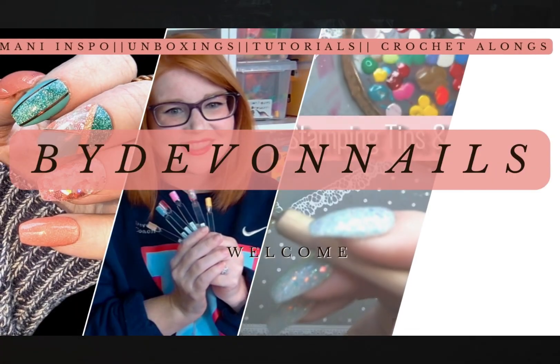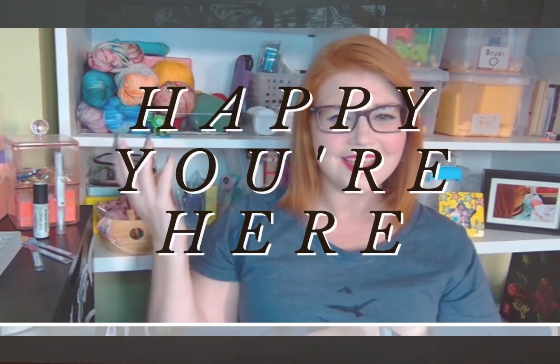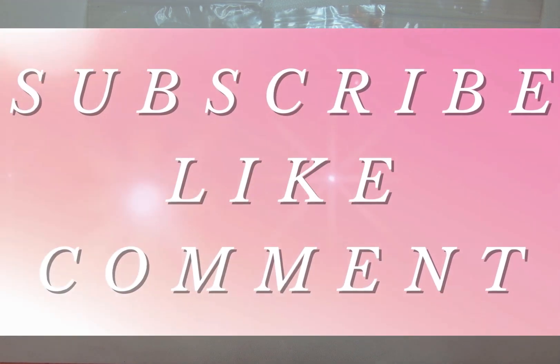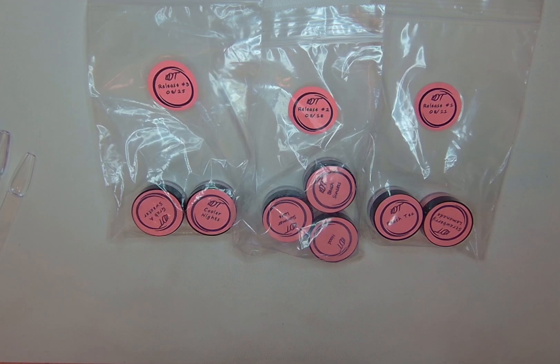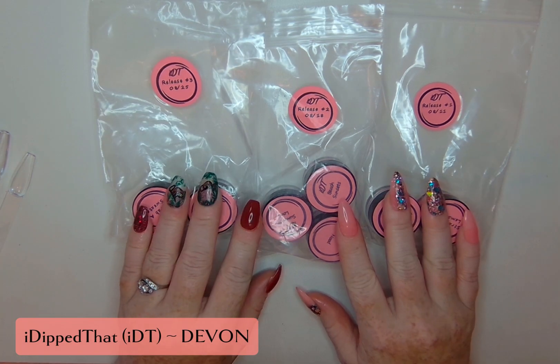Hey everyone, welcome back to By Devon Nails. Today I am getting ready to swatch the August releases for I Dipped That. They've got seven beautiful colors, two duos and a trio. There's going to be one release each week throughout August starting with August 11th. So let's get started with this swatching.